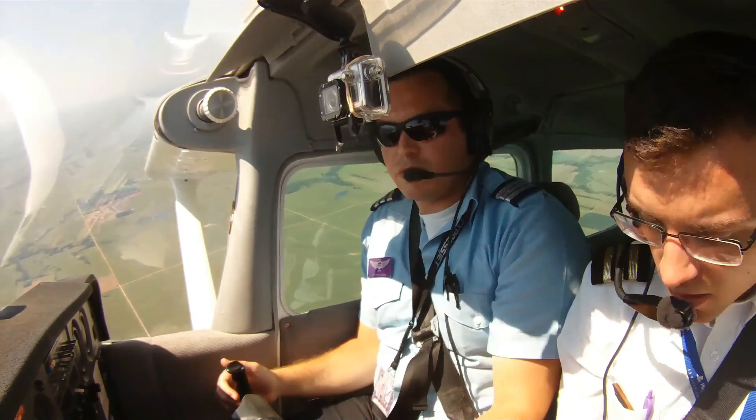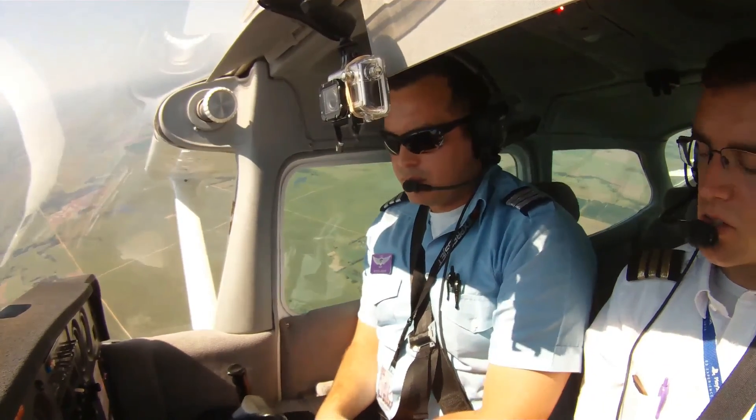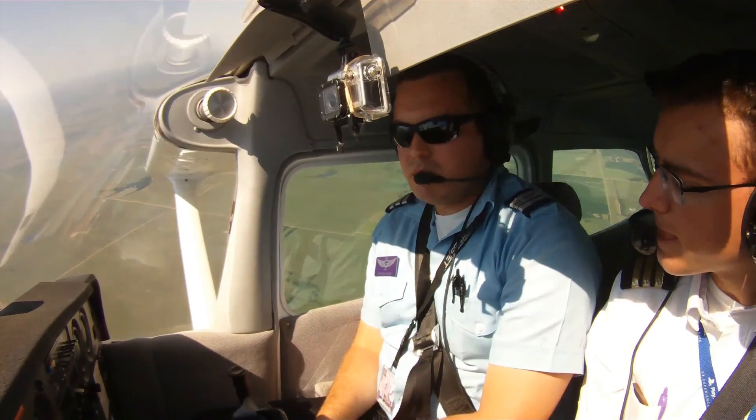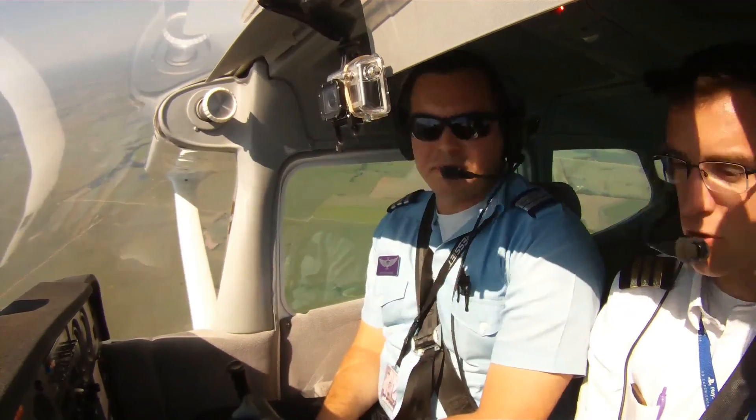Okay, I have controls. You have controls. You have controls. Okay, so I'll do this first one here, and I'll just kind of show you the correct procedures for the recovery. Okay, so you're going to put it in and you're going to recover. Correct. Okay.